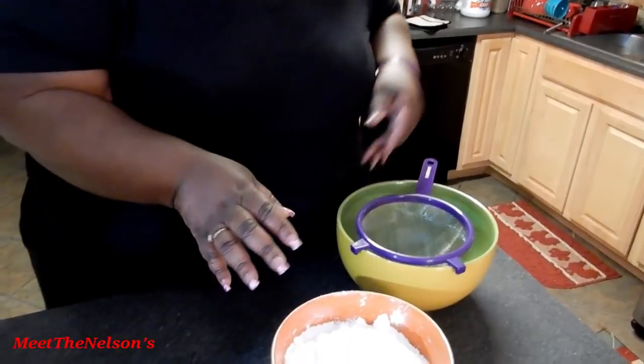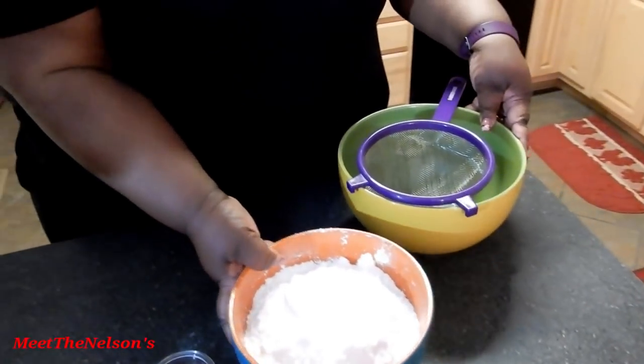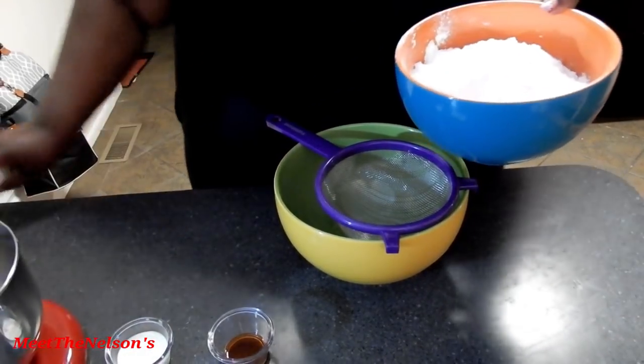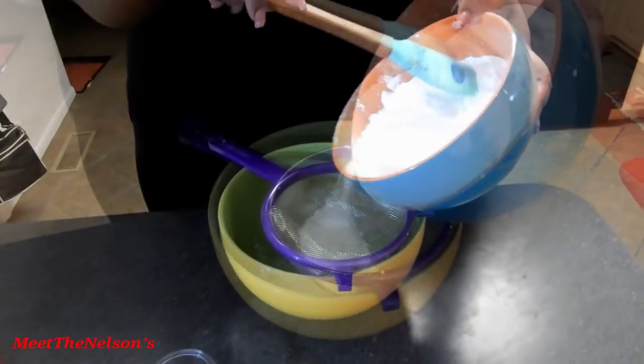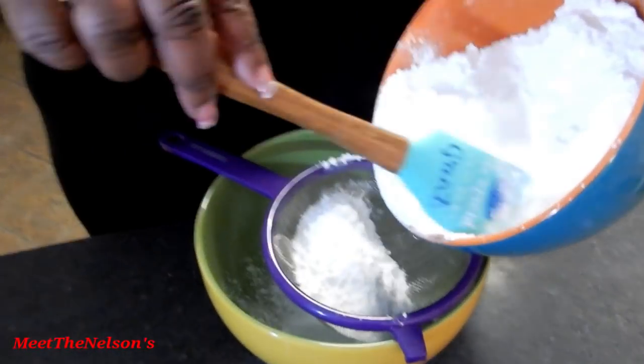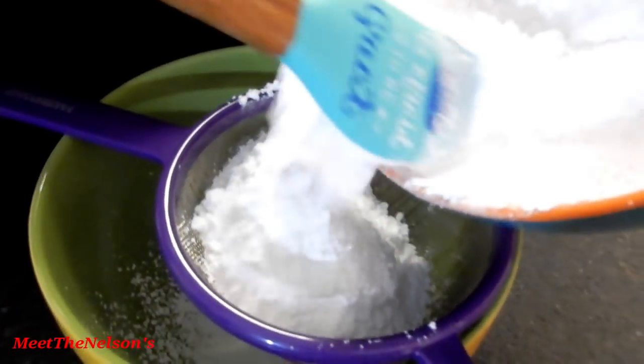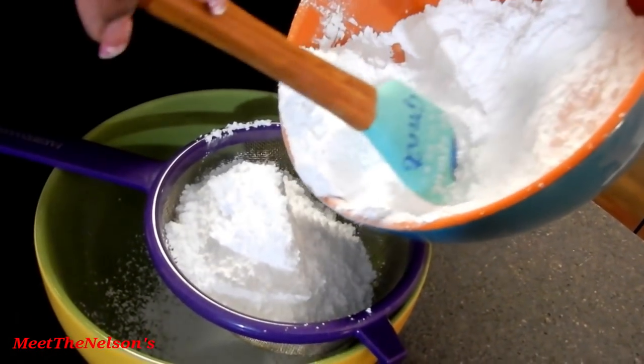So before we get started, I have my powdered sugar here, which I'm going to go ahead and sift into this bigger bowl. The amount of powdered sugar you use will depend on how much frosting you're going to make, but you definitely want to sift your sugar.